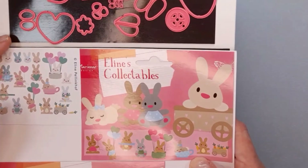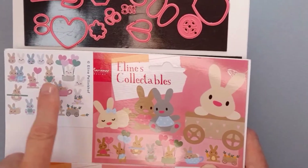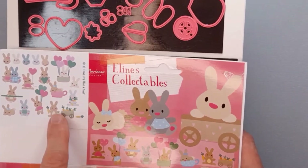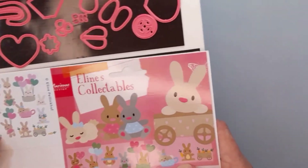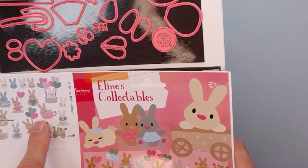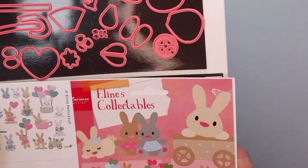The dies are by Marianne Designs, from the Aline's Collectibles range — these are the bunny ones. Super cute. You can create all different looks: balloons, a hot air balloon, a little cart, or the teacup. I love the teacup one, so I used the teacup one for this project. I did show the dog die set from this same range in a recent video where I made some dog-themed projects, so if you want to see those, you can check out that video.